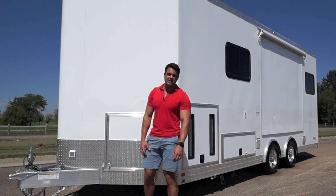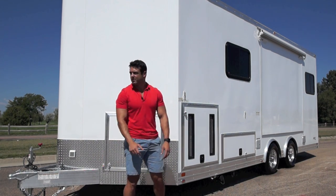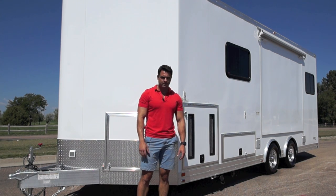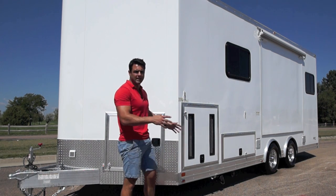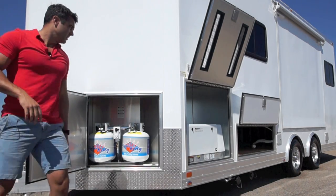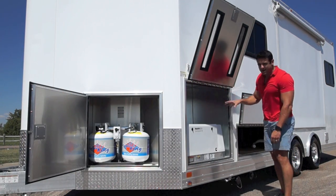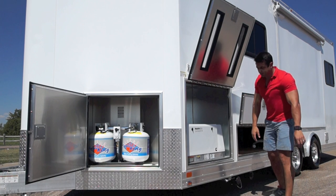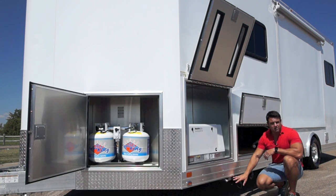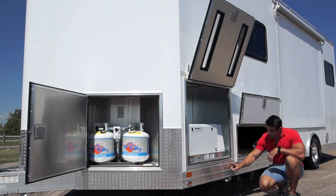On the driver's side of the trailer is the utility section, where we've got all the business. This first compartment door houses your propane tanks that run the furnace on the inside of the trailer. Next, we have a 7KW Onan generator, which is the powerhouse for the rest of the trailer on the inside. Down low, you've got your water dump valves for your black water tank and your fresh water tank, and your generator exhaust here as well.